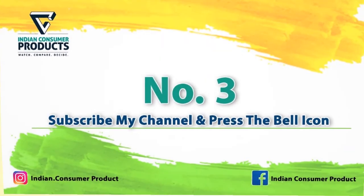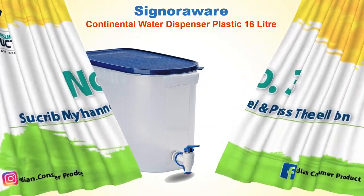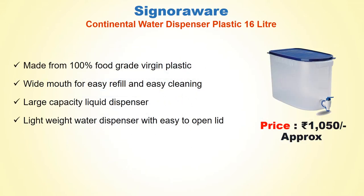No. 3: Signora Wear Continental Water Dispenser Plastic 16 Litre. Approx Price Rs. 1050. Made from 100% Food Grade Virgin Plastic, Wide Mouth for Easy Refill and Easy Cleaning, Large Capacity Liquid Dispenser, Lightweight Water Dispenser with Easy to Open Lid.